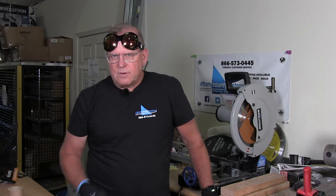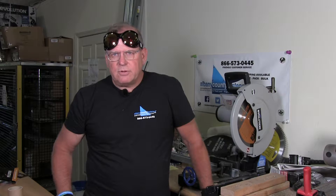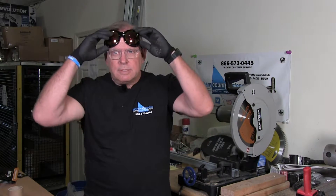It's always important to wear appropriate protection to protect your eyes from debris flying out of your saw. So, let's get started.